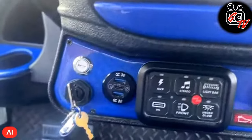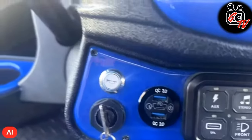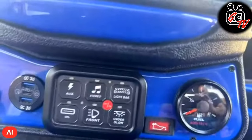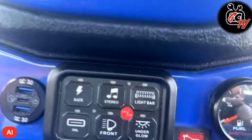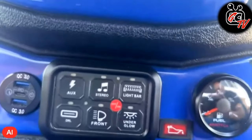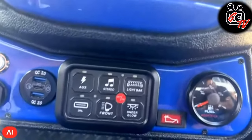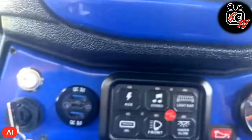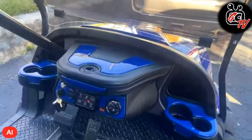I also added USB ports, USB-C as well. There's a horn there and basically I have headlights, stereo, and underglow. Still going to be installing the light bar — that's the only thing left to install along with a front bumper. I have daytime running lamps and auxiliary USB ports there. That's what I did with that.